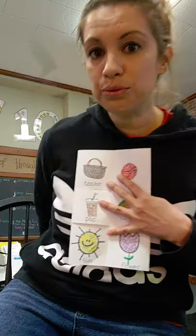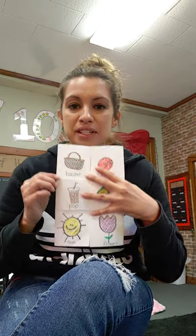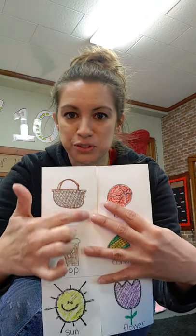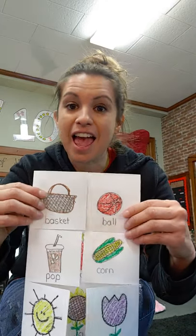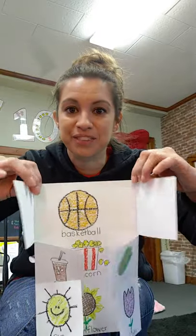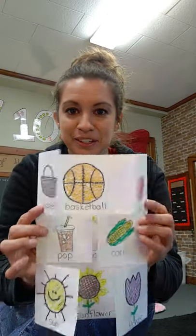So what we're going to do — we are going to make compound words. You can Google compound words, or you've done some compound word activities so you should have a couple in your head. Miss Tia chose this one: I drew a basket on this side and a ball on this side. When I put basket and ball together, what compound word do I have? Basketball! And there's my basketball.